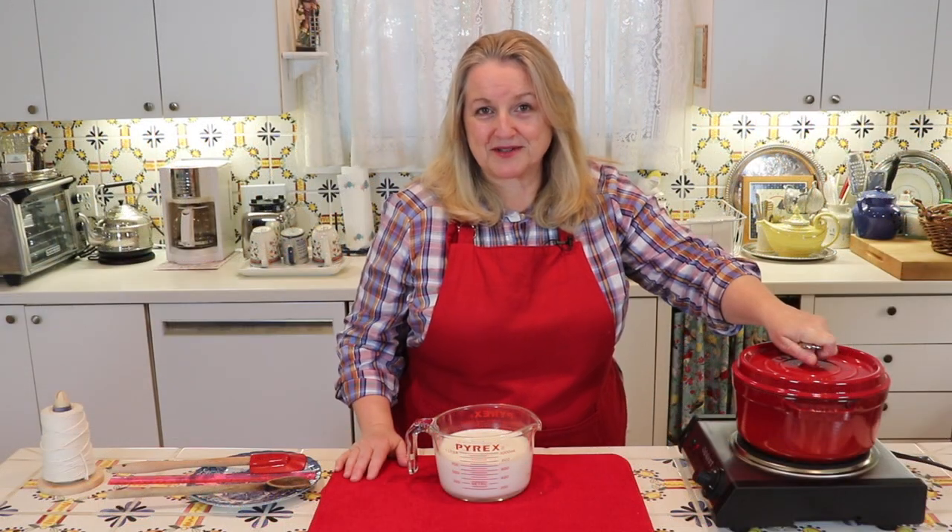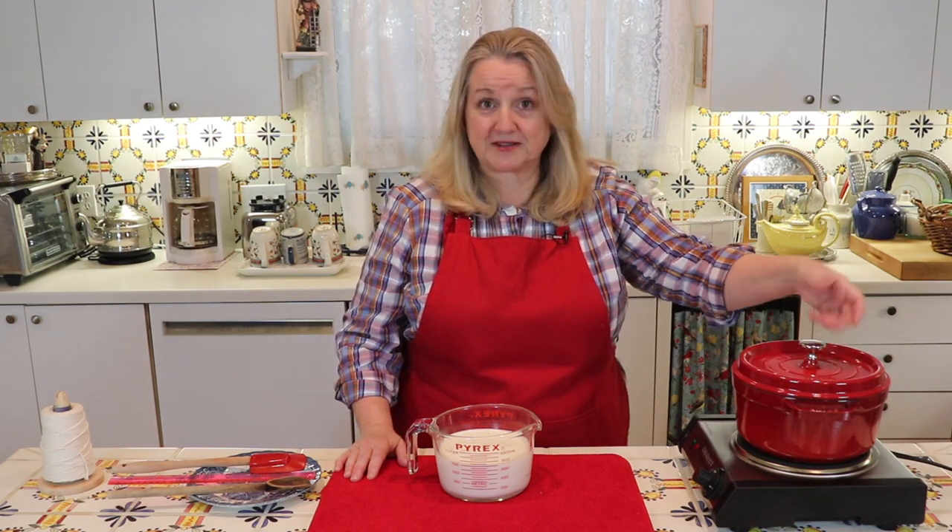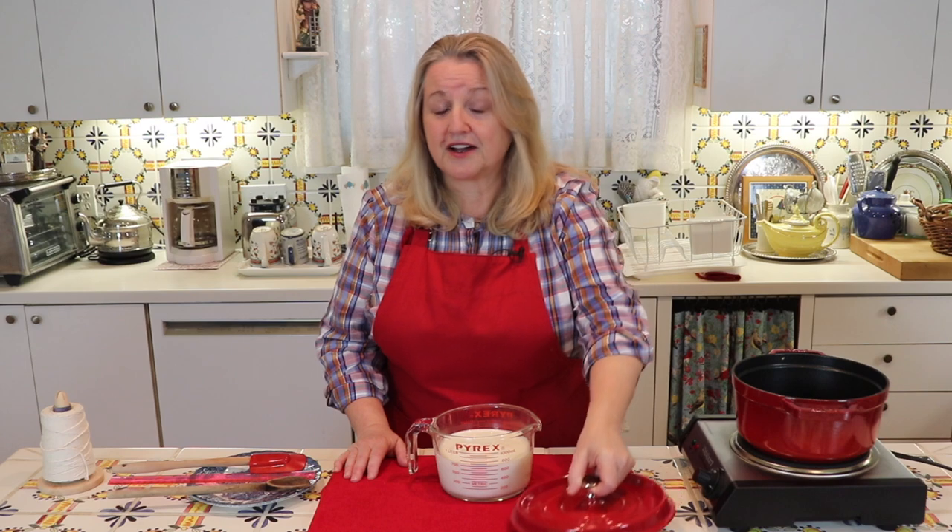To make evaporated milk, the first thing you want to start with is getting a heavy bottom saucepan. You can use enameled cast iron like I've got here, or you can use stainless steel, or you can even use a nonstick pan. The modern day nonstick pans are a lot better for you than the old school ones, and that one is going to be very easy to clean up.